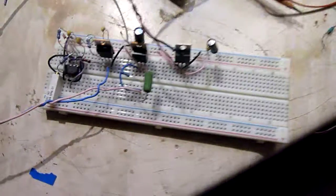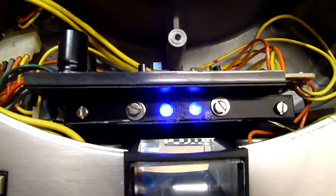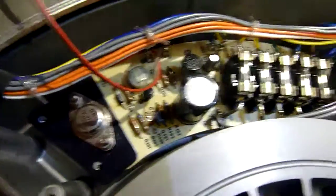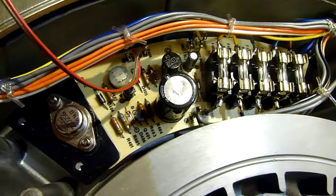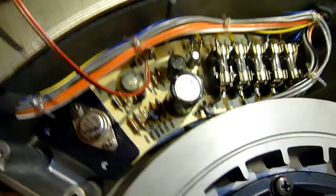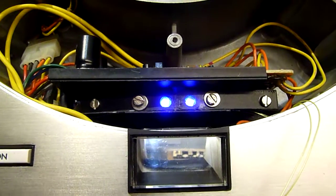After a bit of tweaking, that prototype just produces a nice clean 50 Hz, properly regulated, and it's being supplied from 17 and a half volts that the deck produces itself. So it's entirely self-contained, and it's bright enough now.